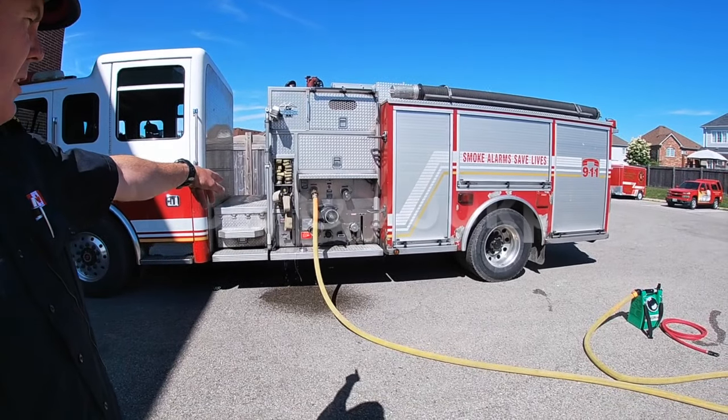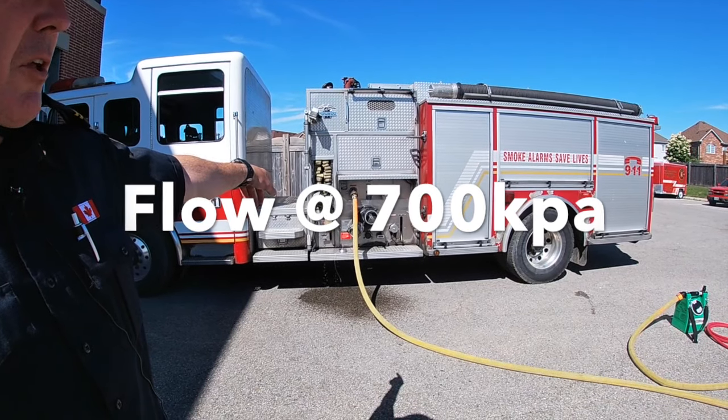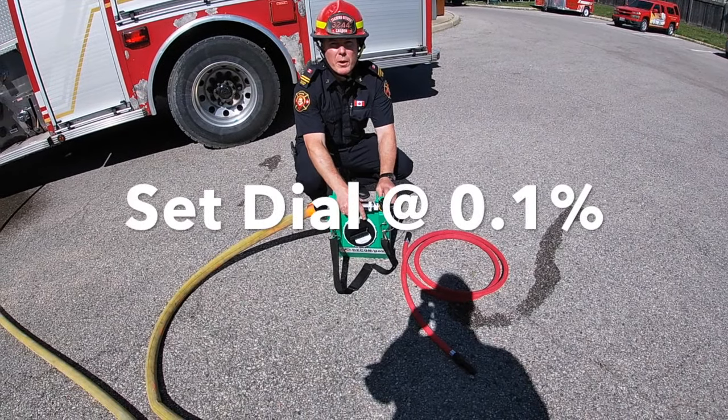You're going to run your 30-foot inch and three quarter off the side panel. You're going to flow that at 700 kPa. You're going to make sure this is at 0.1%.